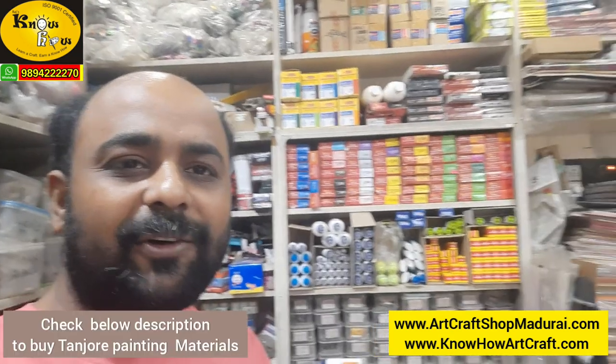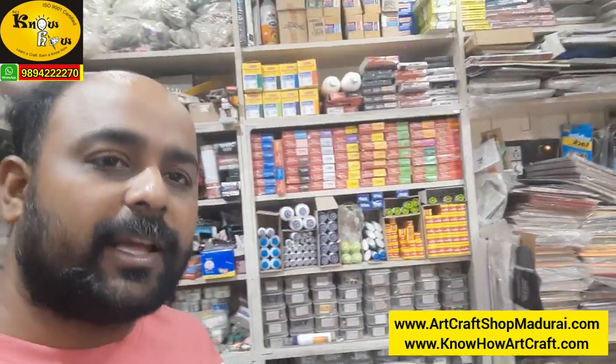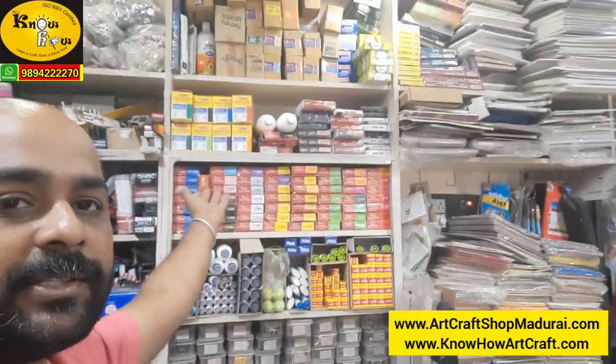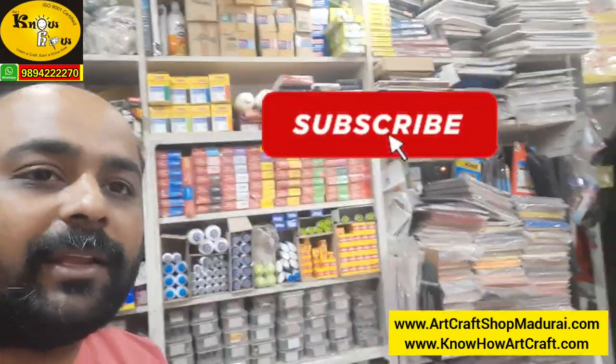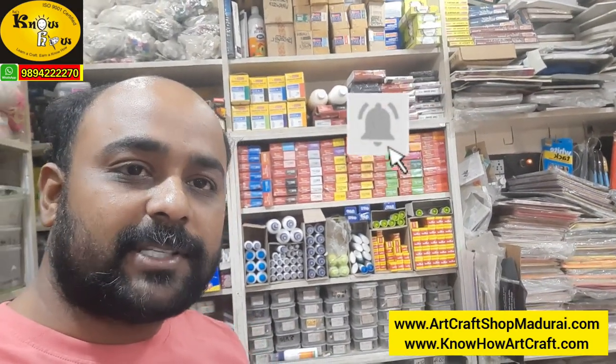I hope you love this video. We will be coming with more and more uploads on Tanjur painting and also many art and craft topics. I am planning for more and more videos. Thank you for the support, and kindly subscribe our channel.